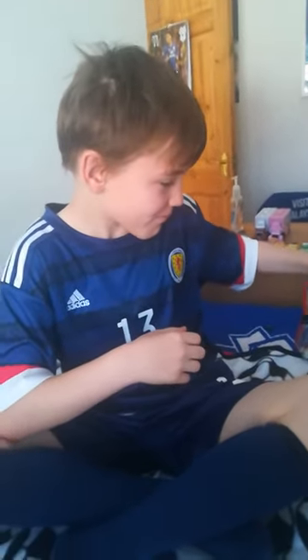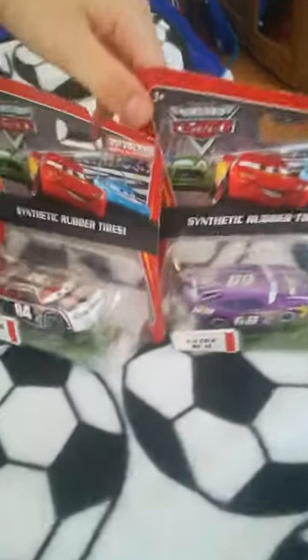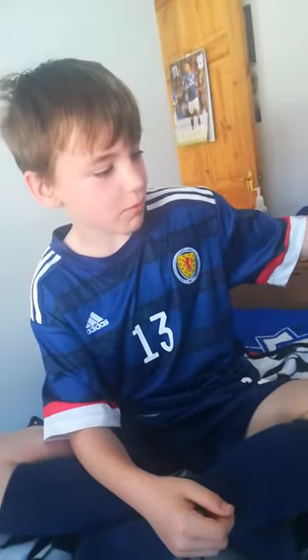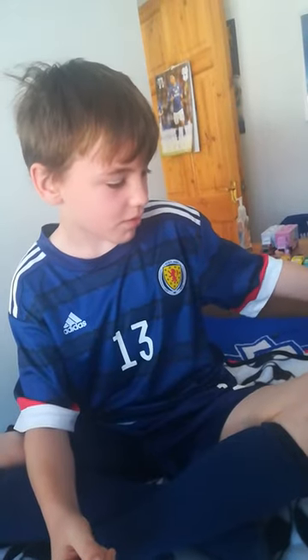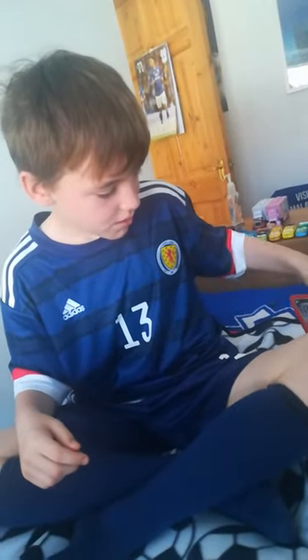Hello everyone, today we have two of these Disney Pixar Cars racers from Cars 1. The reason I'm doing Cars this time is because I used to love Disney Pixar Cars, and I was bored one day so I got a few, and then I just started to love them again. I got these two, and stay tuned for the next video where we'll be opening the cars I got in the mail today or yesterday.